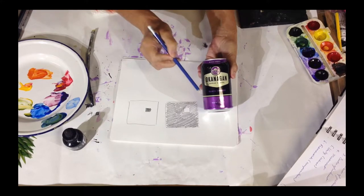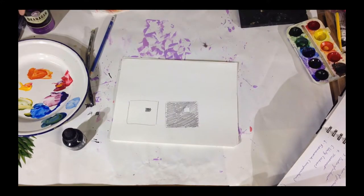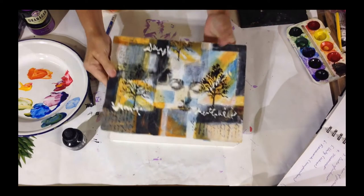And they've repeated color — light against dark, dark against light. How can we use this in our paintings? That is the big question.